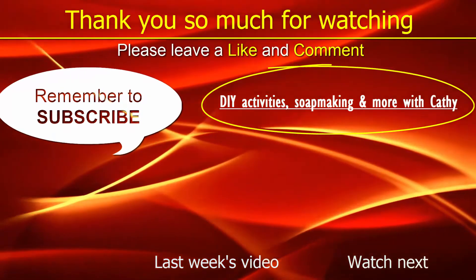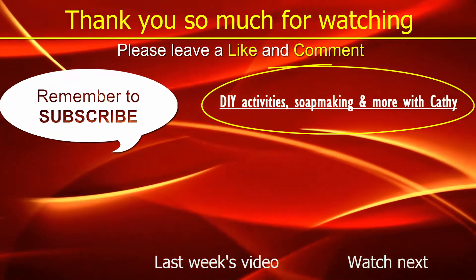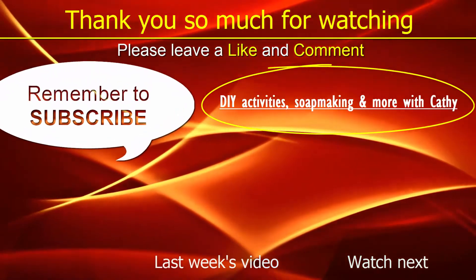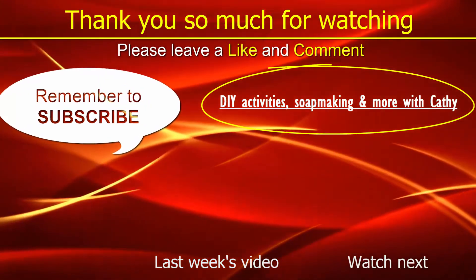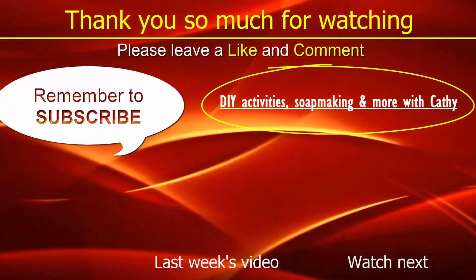Thank you for joining me today. If you enjoyed what I shared, please leave a like and a comment below. Remember to subscribe and hit the bell icon to keep you posted on my latest uploads. Until next time, bye bye, and happy birthday to those celebrating their birthdays this month — God bless!